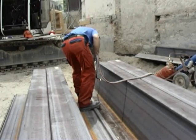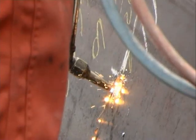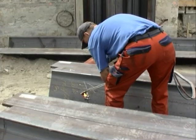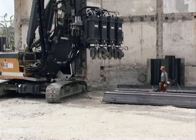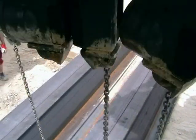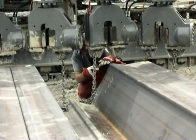A special feature of this model is its ability to work with both U and Z profiles. The sheet pile profiles were supplied as double sheet piles and were connected to panels of four sheet piles on site, which were subsequently pressed into the ground.